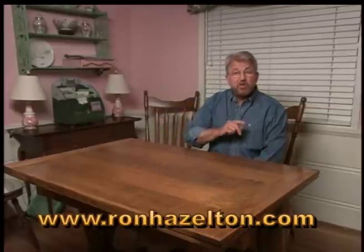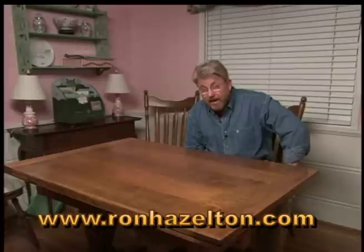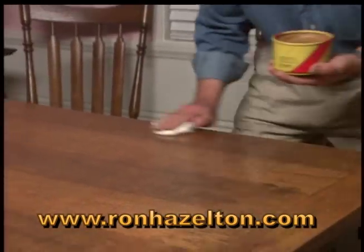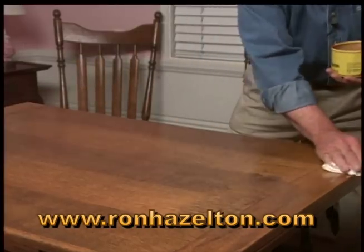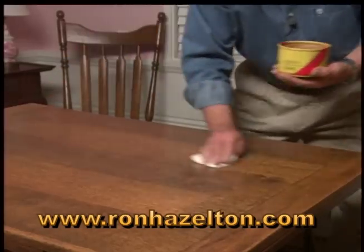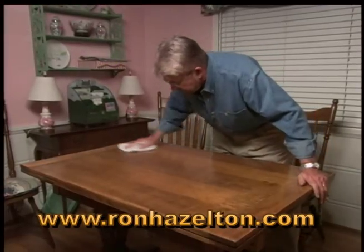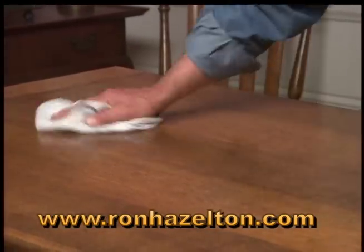Now, once your table's clean, you'll want to keep it looking nice and protected. For that, I recommend paste wax. Apply the paste wax with long, even strokes — a thin coat is all you need. I prefer paste wax over sprays and oils because it dries and doesn't attract dust, and you don't have to do it very often. Give the wax a few minutes to dry, and then buff it out with a soft, clean cloth. It's really a lot easier than you might imagine.